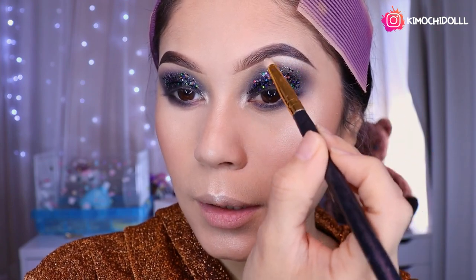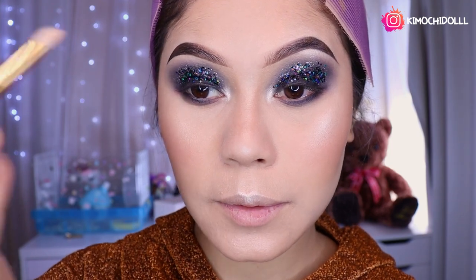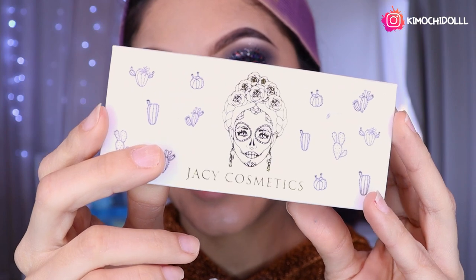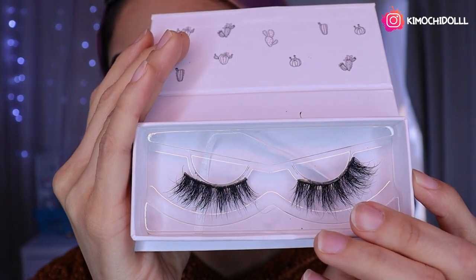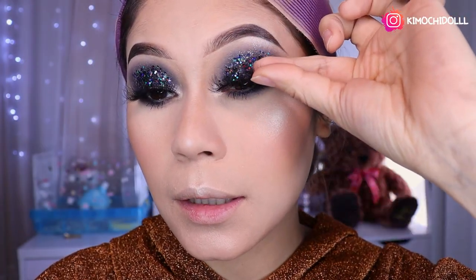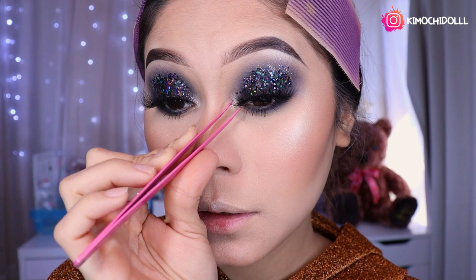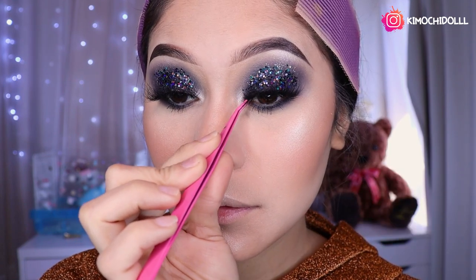Voy a estar colocando un poquito de iluminador en el hueso chicas, que también no nos puede faltar en un smokey. No baja todavía el rojo de mi ojo, y si me pongo lentes de contacto se va a hacer peor, así que hoy creo que no voy a poder. Voy a estar utilizando estas de Yassi chicas, que son Los Ángeles, son muy bonitas. Vamos a estar colocándonos las pestañitas aquí. Luego se agarra una pinza para acomodarlo en la parte de adelante y así no metan su dedote. Así ya quedaría, queda súper hermoso este maquillaje, queda muy bonito con los ojos oscuros chicas.